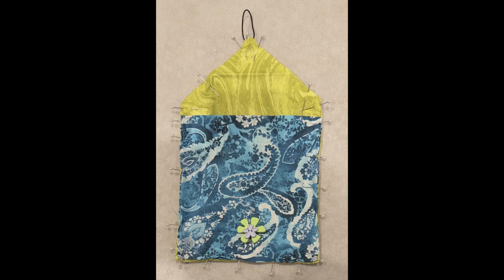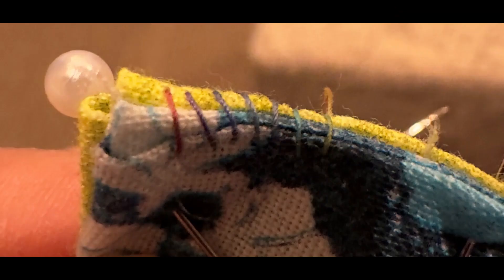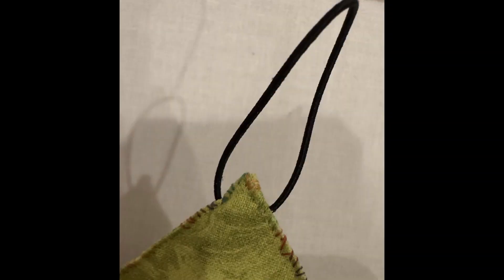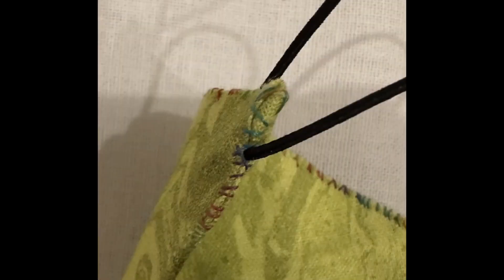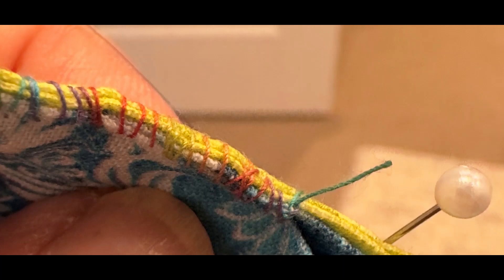All the preparations are done and you are now ready to put the pieces together to create the case. Start at one of the corners, hide your starting knot, and then whip stitch all around the case. Make sure when you get to the elastic cord area that you try to catch that cord in your whip stitch. When you are finished, knot off and then hide your knot tail in between the layers of either the back or the front piece.